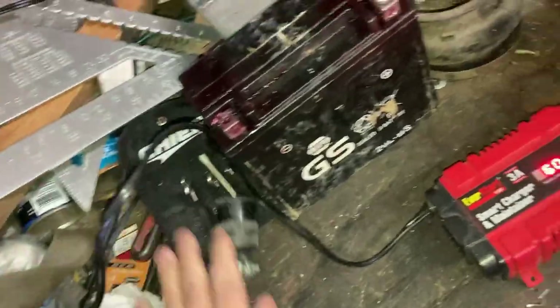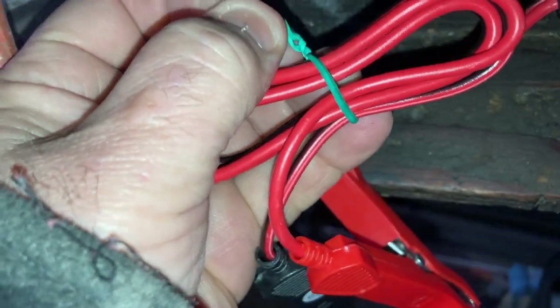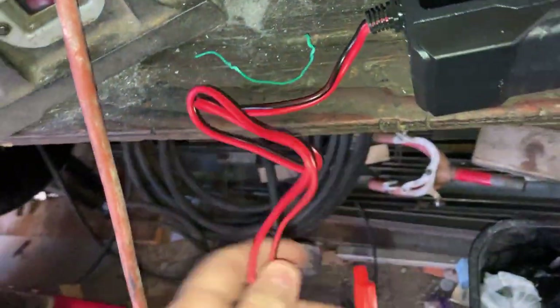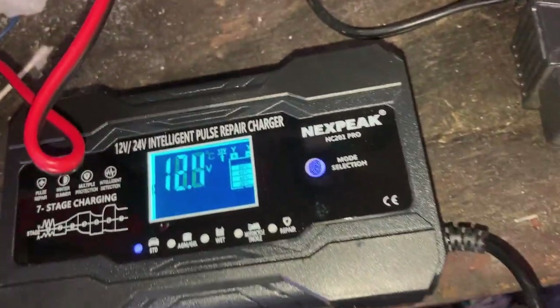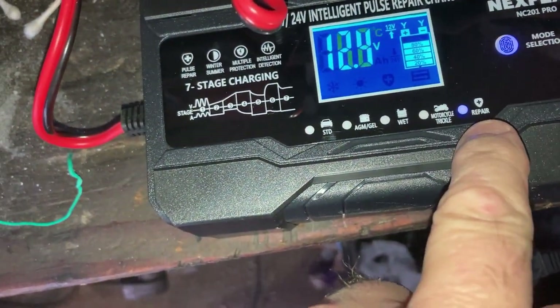According to the directions, before you plug it in, set up the charger and hook the cables up — positive first, negative second. Some batteries or electronics on certain vehicles are reversed, but on most — Ford, Chevy, things like that — it's always positive to positive, negative to negative. I did positive first, then negative. It came on and read everything without even being plugged in: it reads the voltage and shows 18 degrees Celsius and 12.4 volts. Now we'll go to the settings and change it to repair mode.